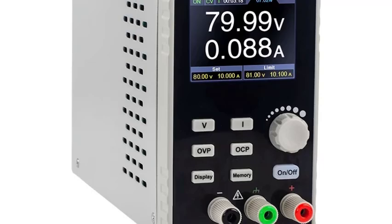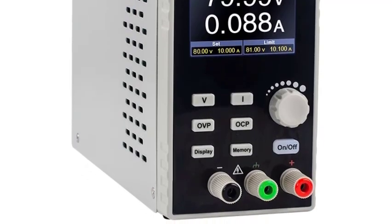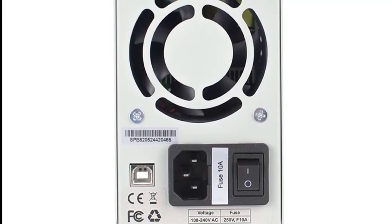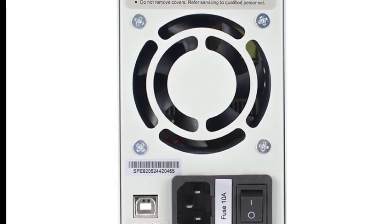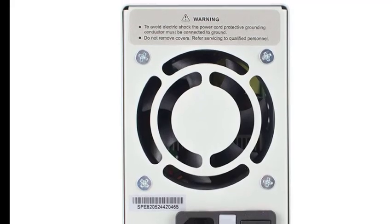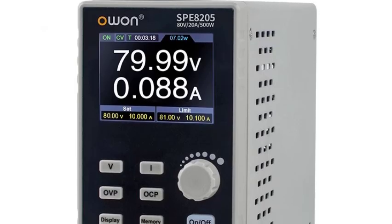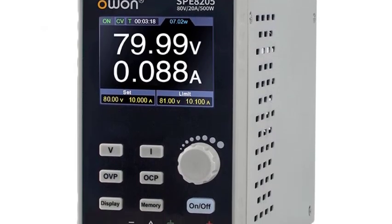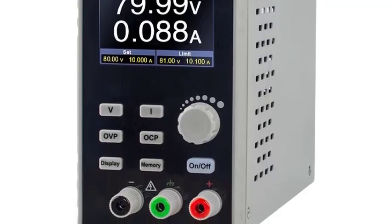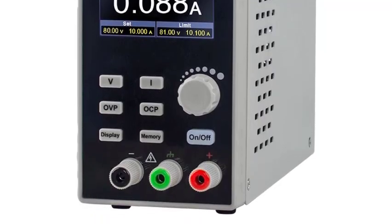High power adjustable output provides up to 80V and 10A–20A with a maximum 500W output. Programmable control supports custom voltage and current settings and waveform editing for complex testing needs. The compact and lightweight design allows easy placement on lab benches or in the field. Suitable for electronics labs, industrial testing, power supply experiments, and research projects.